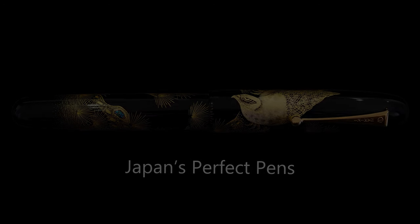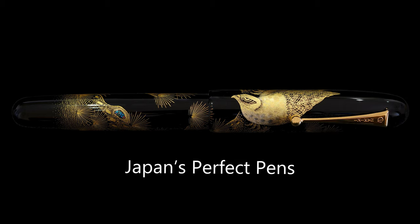Hello and welcome back to Japan's Perfect Pens for another Namiki Emperor review. Today we are going to be reviewing the Namiki Emperor Chinkin Hawk pen. This was made by the late great Shuji Michikami in 2008, and this is one of my very favorite pens — I very much wish I owned it.